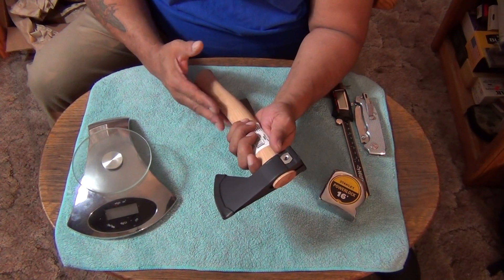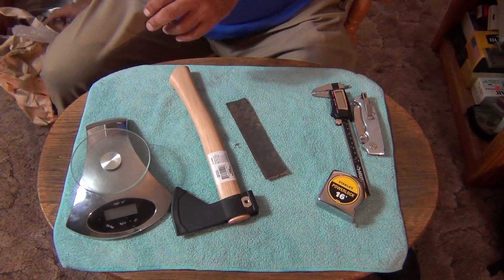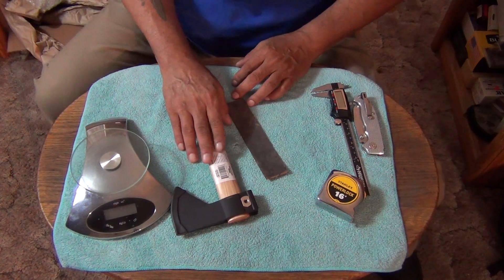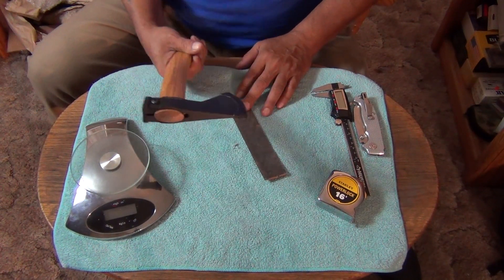This one doesn't come with a sheath or anything. I can't remember what I paid for it but I remember it wasn't expensive — I want to say like 20-something dollars or something like that. I think it was really inexpensive.